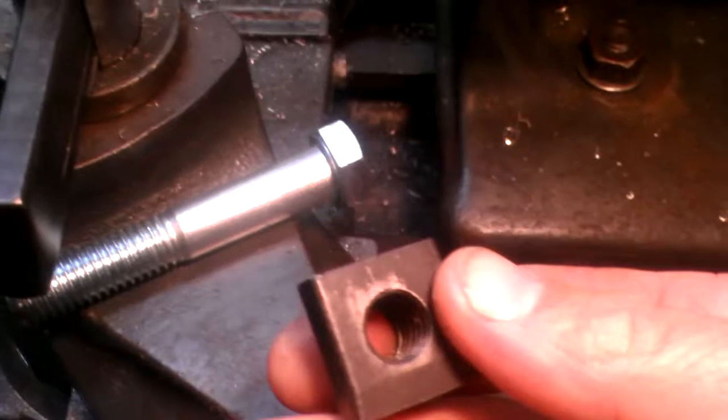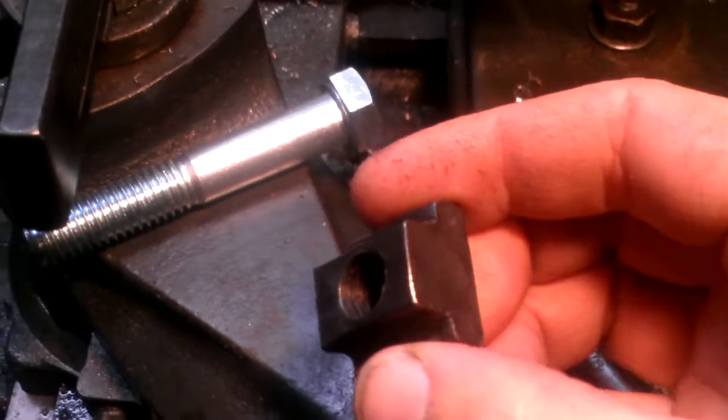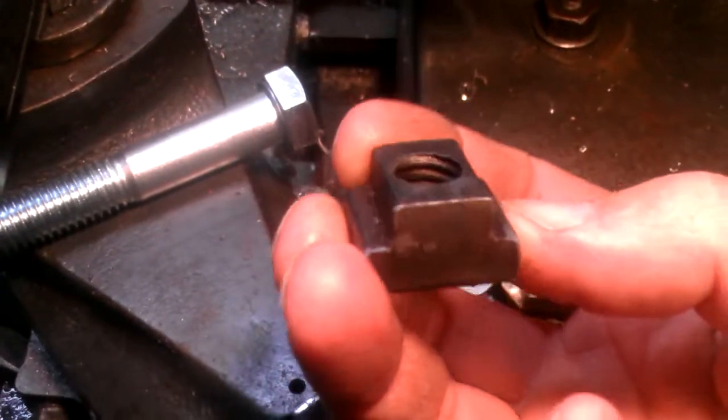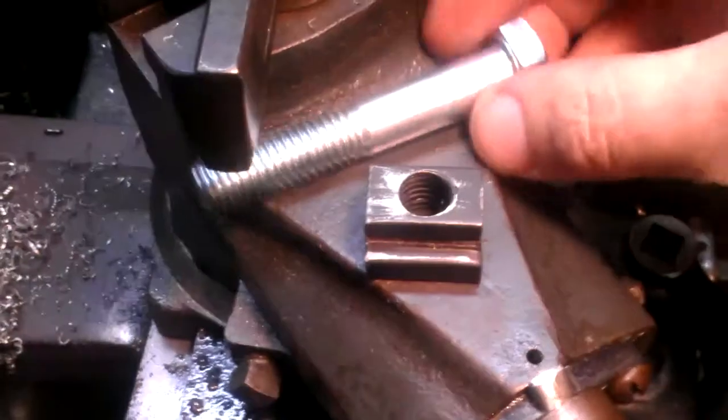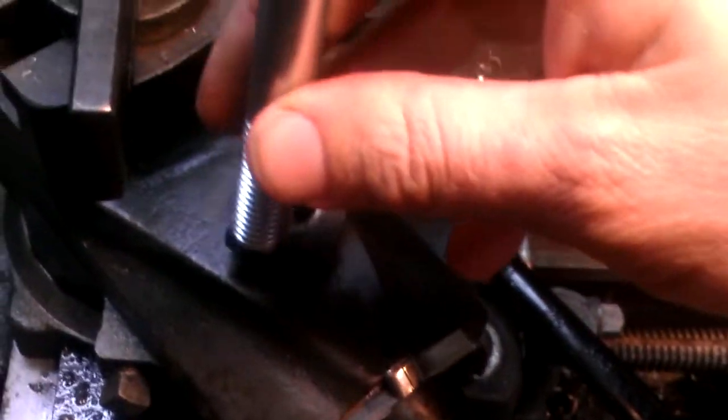I ordered this off eBay, against my better judgment I suppose. This is a T-slot — I believe a half inch T-slot nut — and I need a tripod of some sort here.